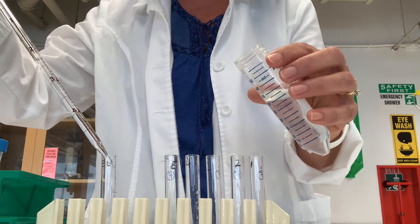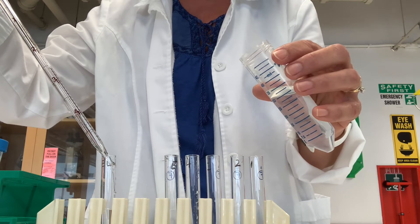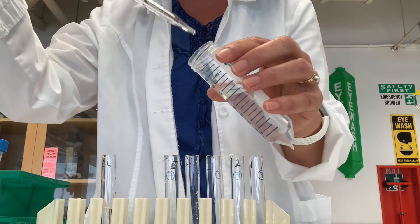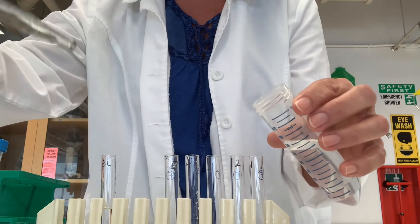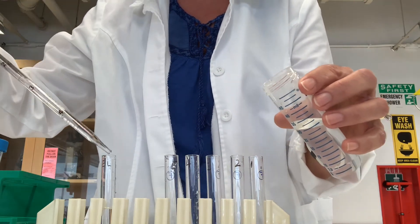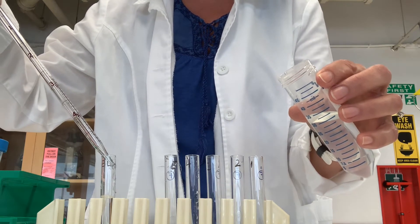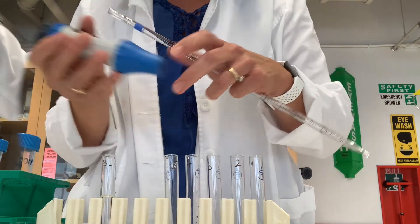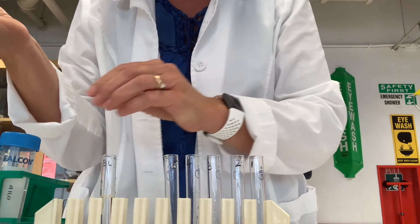I filled the pipette to zero for the first five milliliters. I then fill the pipette to the four mark, which is one additional milliliter, and add that in to make six. Now we're going to switch pipettes and start making our serial dilution.